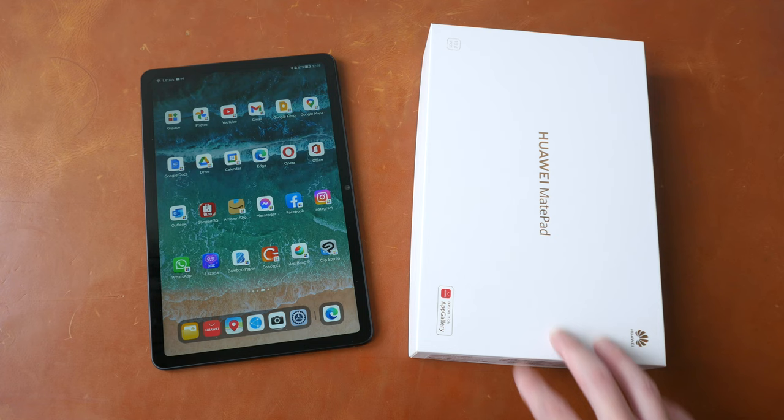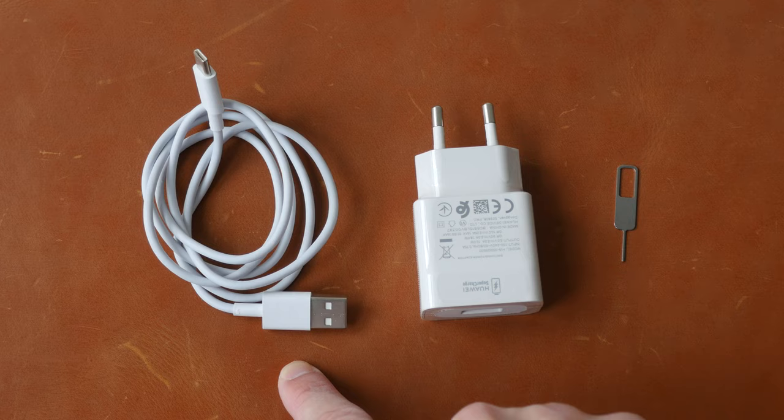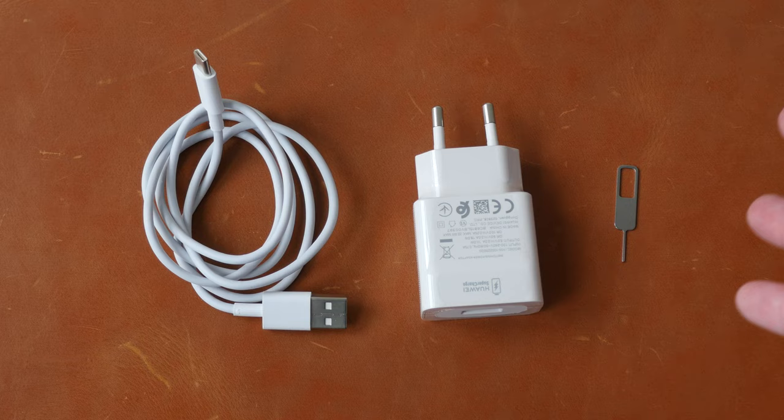Let's see what's included in the box. There is a USB-A to USB-C charging cable, a 22-watt charger, a tray ejection tool, and a quick start guide.